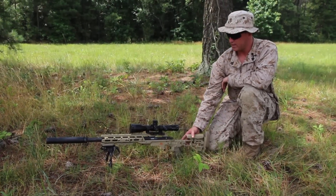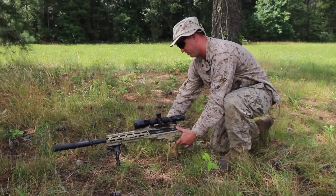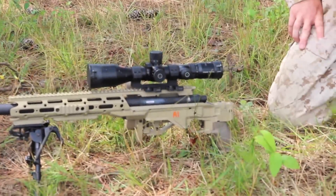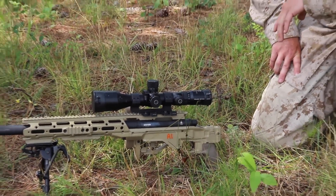On the right side of the weapon, we have a little button that we can push and actually fold our stock. This folding stock feature is really great for when we're carrying these rucks over long distances and we're T-boning them in the back of our packs.